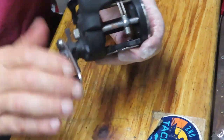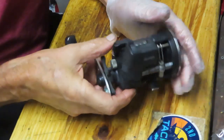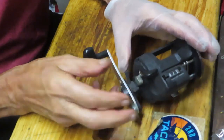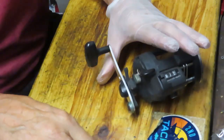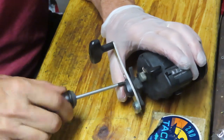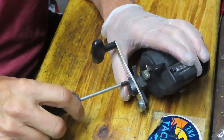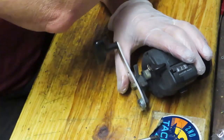This one is the Okuma Magna Pro line counter, so it's very much like an Okuma Convector. It's a little annoying to work on — you'll see why when we open this thing up — but for the most part it's serviceable, and we're going to show you how to do that by opening up the reel.